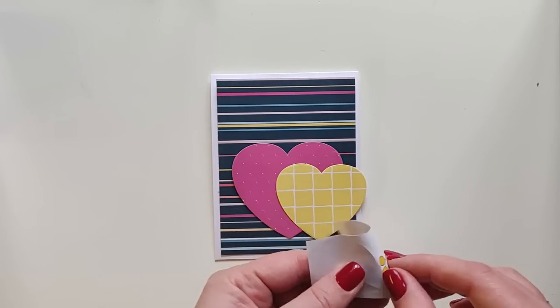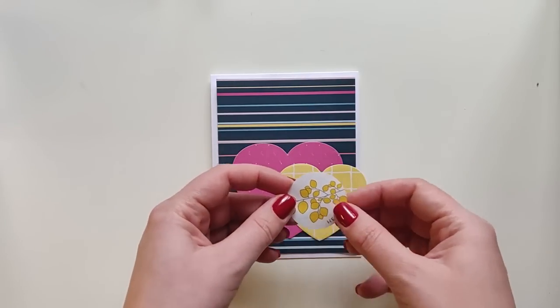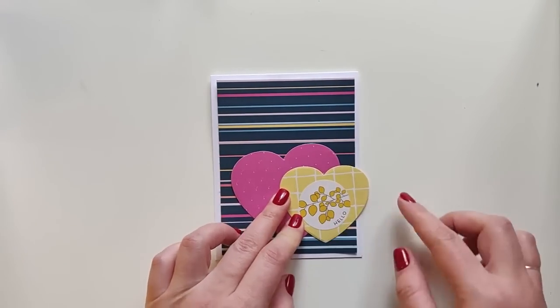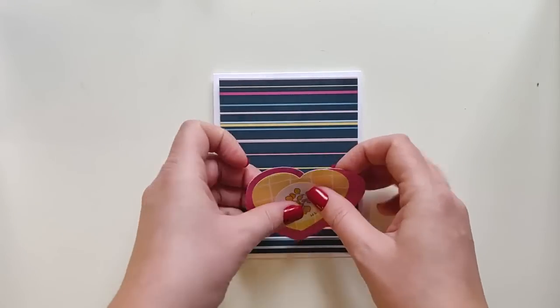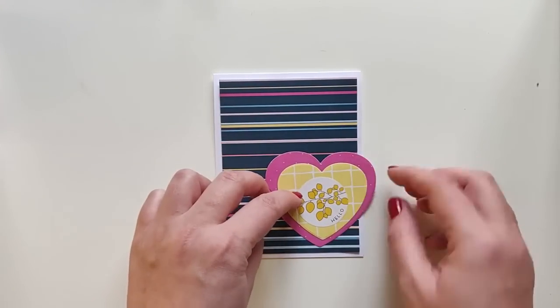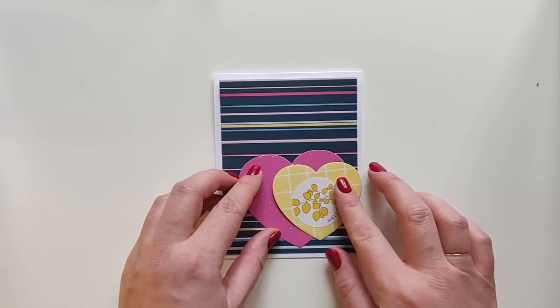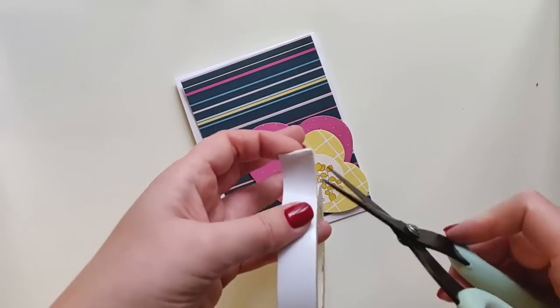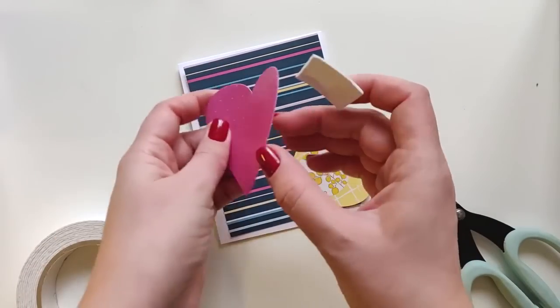To speed up the process I'm going to use a sticker from Envelope Stickers for the sentiment. Now it's time to create the composition. You can play with hearts until you find the best place for them, or you can use some saved sketches.